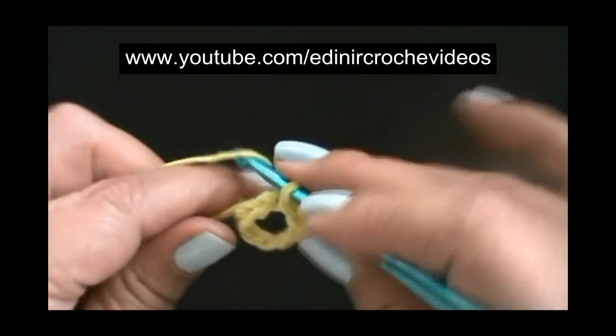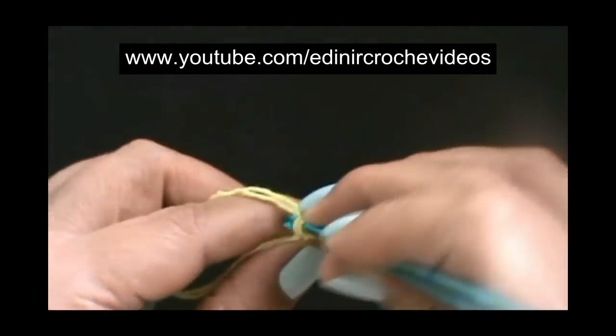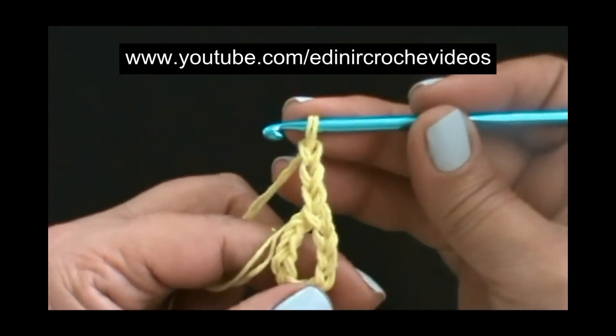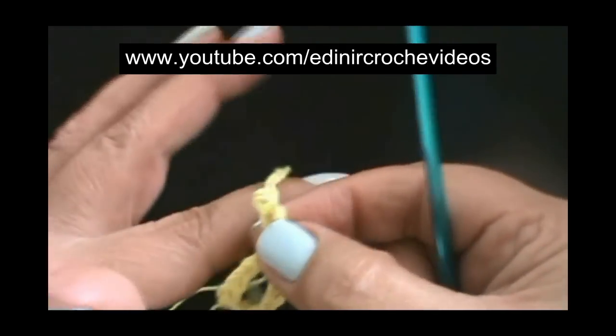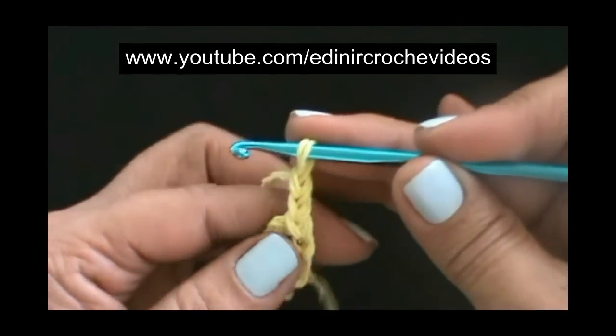Vamos trabalhar dentro deste anelzinho. Vamos fazer uma, duas, três correntes para subir — é o nosso primeiro ponto alto. Vamos desmanchar uma corrente e vamos trabalhar com a altura de duas correntes.